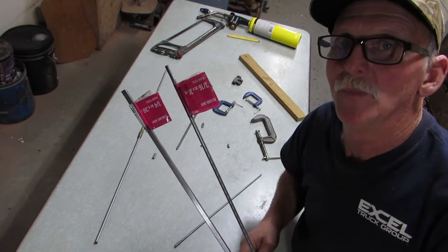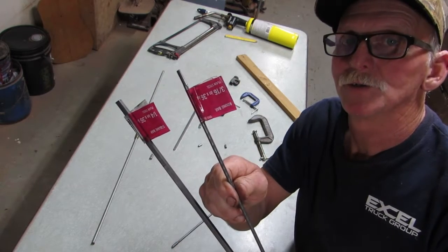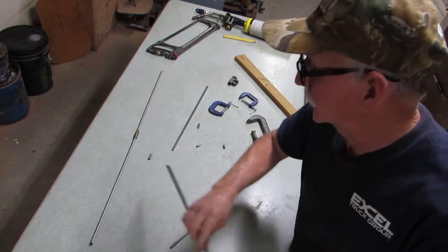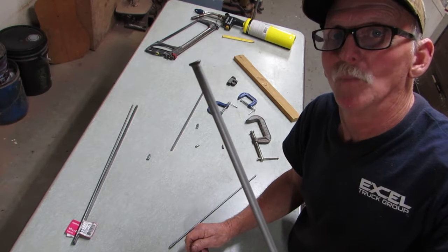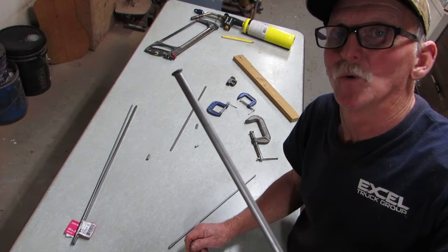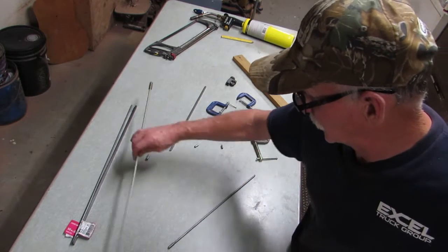Here's what you need to make your truss rod. This is quarter-by-quarter square bar. This is 3/16ths round, 36 inches long — you get two truss rods out of that, about eleven bucks at Home Depot. You'll need a piece of quarter-inch brake tubing, which you can get at the auto parts store. Get the shortest piece you can because you only need about an inch of this per truss rod.